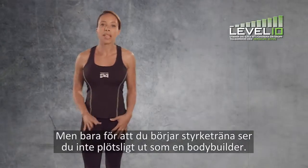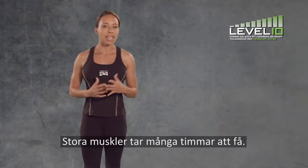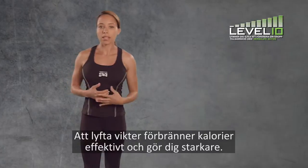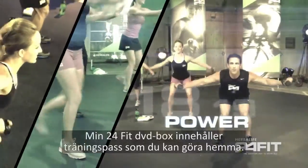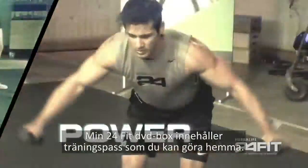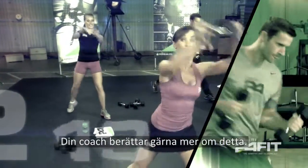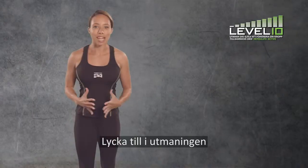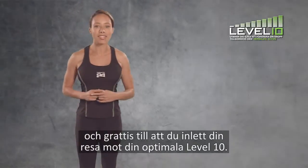Building muscles from lifting weights doesn't mean you'll suddenly look like a bodybuilder — it takes hours of hard work to get big muscles. Lifting weights burns calories effectively and makes you stronger. My 24-fit DVD series will help you with a routine you can follow at home. Be sure to ask your coach about this program. Good luck for the challenge and well done for starting your journey toward your personal level 10.